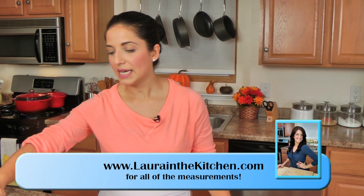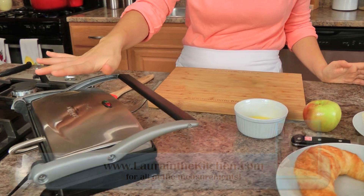I've preheated my grilled panini press, but if you don't have one of these, just make this exactly the same way you would make a grilled cheese. In a skillet would be perfect, so don't worry about that.